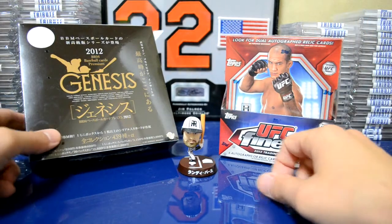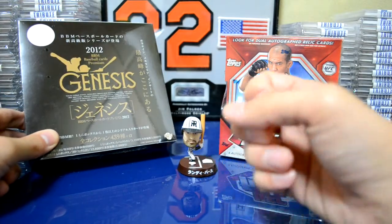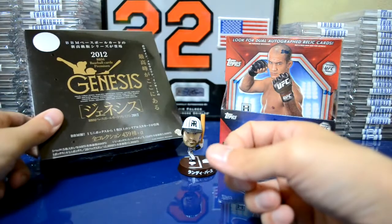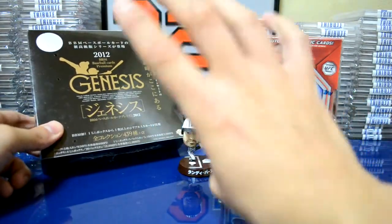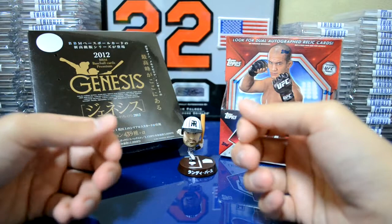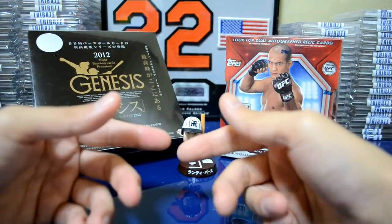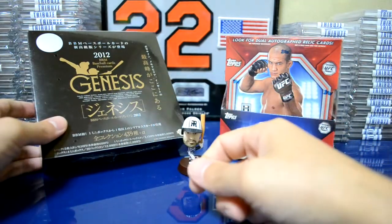I also picked up a box of 2012 BBM Genesis. This is actually a brand new product here in Japan. It's a high-end product — it costs about $150 for one of these boxes. Within one box there are four mini boxes, so it's kind of like a mix between Museum Collection and Finest combined. Within each mini box you have five packs, so there's 20 packs total per box.